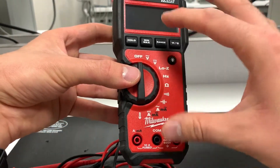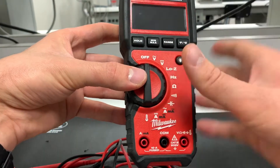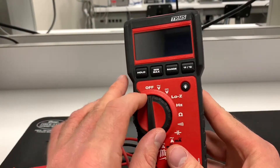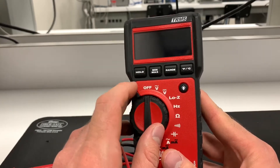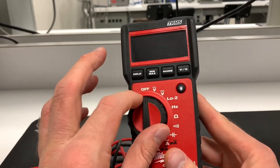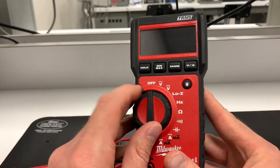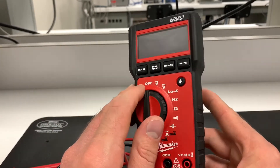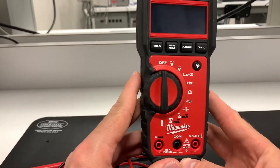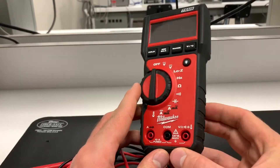Some cheaper multimeters may only have a certain range of functions. Some are designed for high-calibration environments and are very accurate, others are general use. Some are designed for microelectronics and some for electricians working on high-energy systems — it really depends on what the multimeter is for.